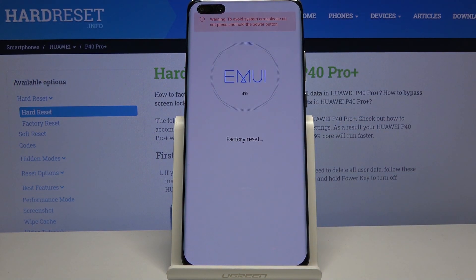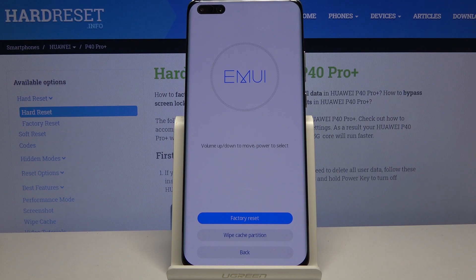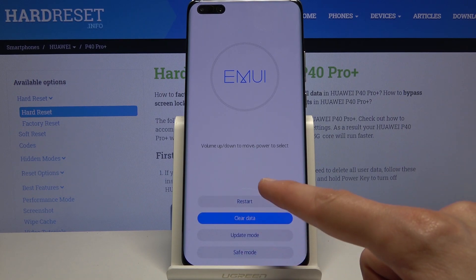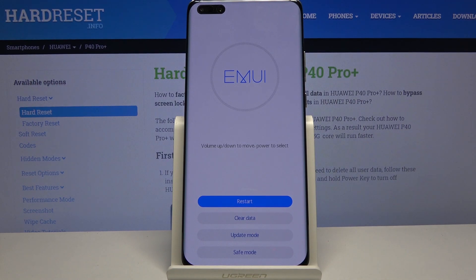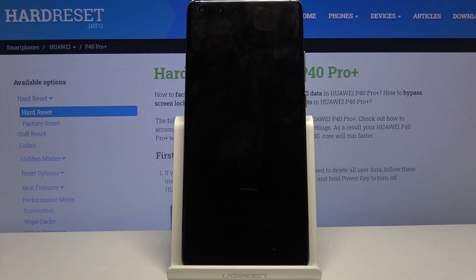This will begin the process — it's a fairly quick one, only gets to about 20% or so. There we go. From here we're going to back out and choose restart, which will continue the process in the background.